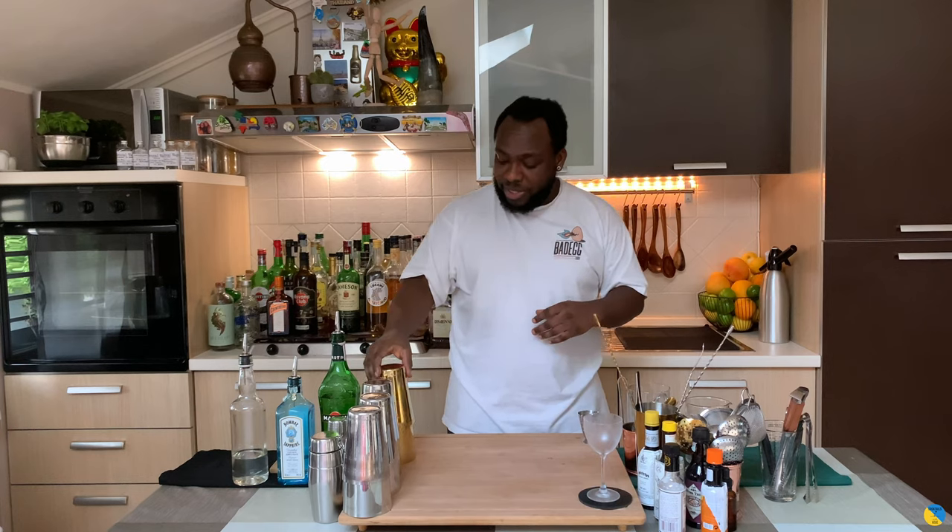Hello guys, welcome to my home bar. My name is Lele and today we are going to make a Livingstone — a very easy drink to make. Let's make one together, just shake and drink.